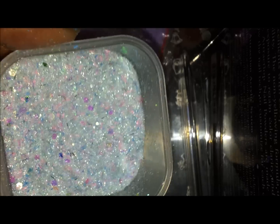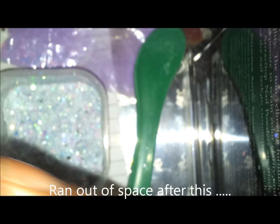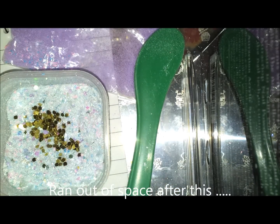I think I'm going to add one last thing — some gold hexes, some big ones, just a few — so that it can just pop just a little bit from the makeup.